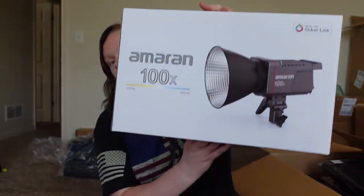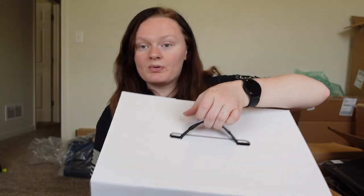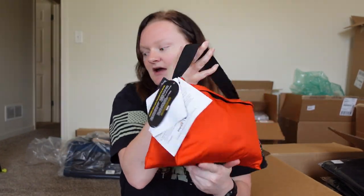First we have this big old light. I'm not really going to open everything in detail because there is just so much stuff. Then you get three of these 15-pound sandbags. That box was heavy as heck.